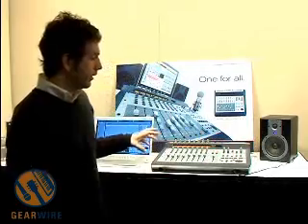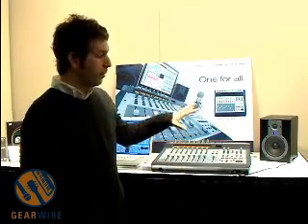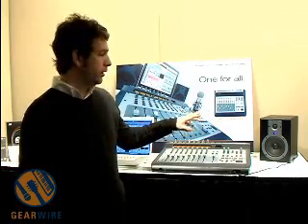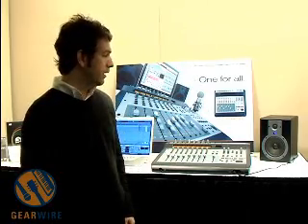These new monitors feature a 5-inch Kevlar speaker. They're bi-amplified, 70 watts, have both XLR and quarter-inch inputs, and are shielded with a very flat frequency response. Great for reference monitoring and $399 MSRP.